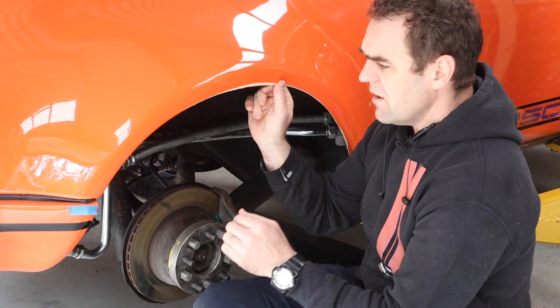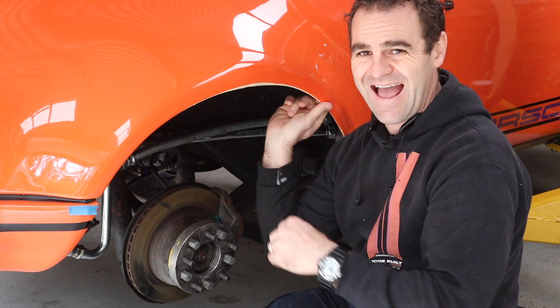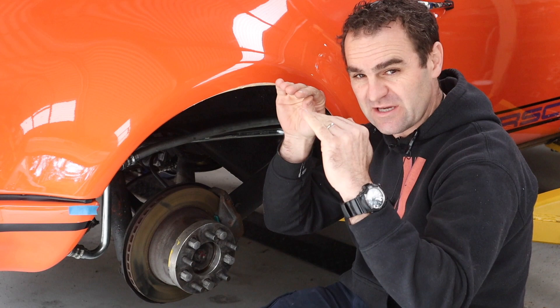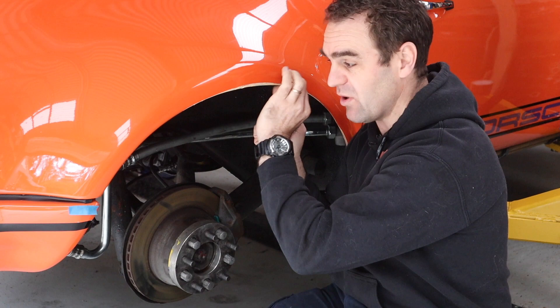I've gone through and masked up the area I wanted to repair, sanded it back with 800 grit to get rid of all the chips and the damage. Now I've laid a thin layer of bog over the top just to fill in the paint dips from the chip edges. I'm going to sand that back lightly, mask it up to keep the repair area as small as possible, and then start thinking about what I'm going to do about painting.